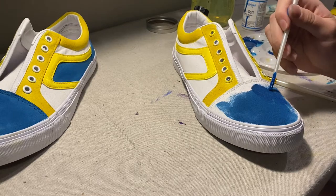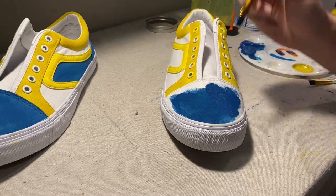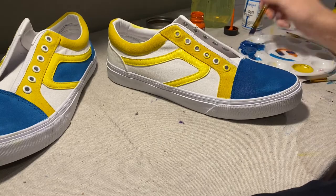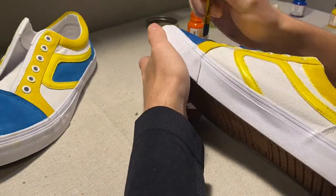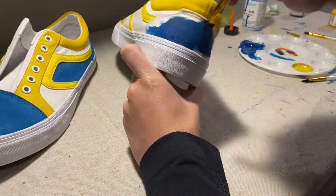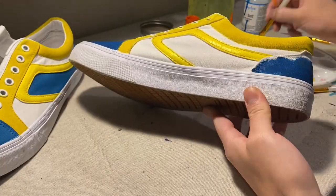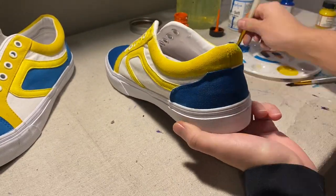I ran out of blue paint and had to mix a little more. I didn't realize this until after I was finished, but this blue paint is a little bit darker than the blue paint I was previously using. These shoes are only for me so I don't really care, but if they were for someone else I would definitely try to go back and fix it. Anyway, we're almost finished up painting the shoes, and we'll just need to let it dry for a little bit, lace them up, and they will be finished.